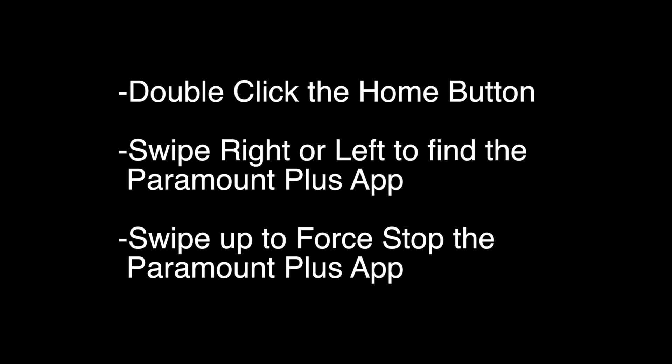Let's try the first thing. Double click the home button on the remote. Swipe right or left to find the Paramount Plus app and then swipe up to force stop the Paramount app. Check to see if your Paramount Plus is working again.